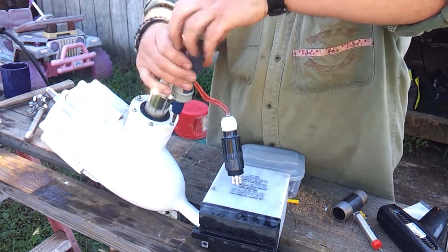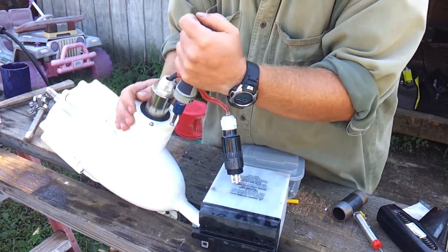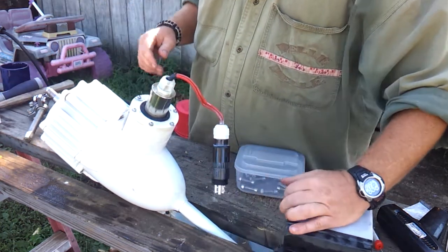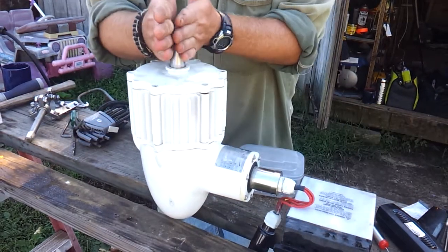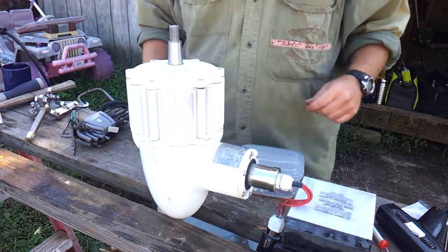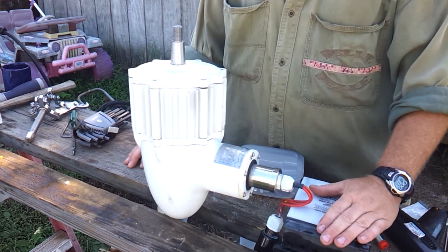I'm going to take every one of these out and put a dab of Loctite on every single screw — a medium set — so that I can take this back apart in the future if ever need be. Our unit's back together. New bearings are installed. We've got rotation. Now I've got to work on the mast and get the mast up. I'll do a couple of videos on what I'm doing with the mast and how that's going back together.